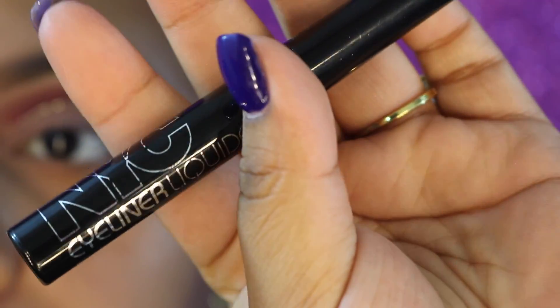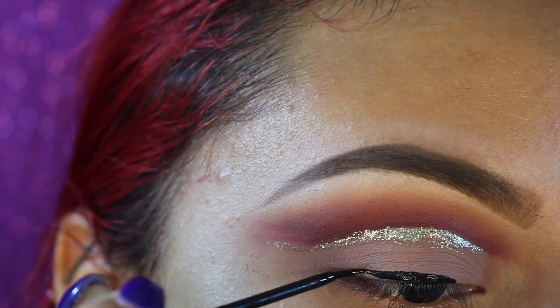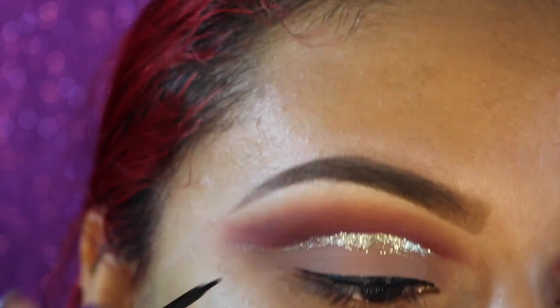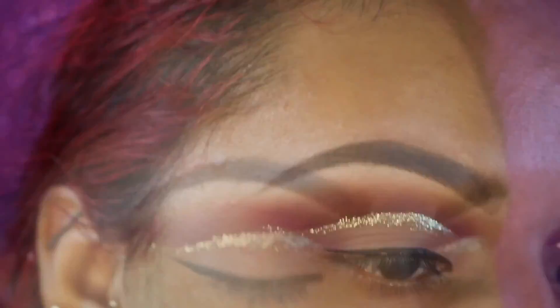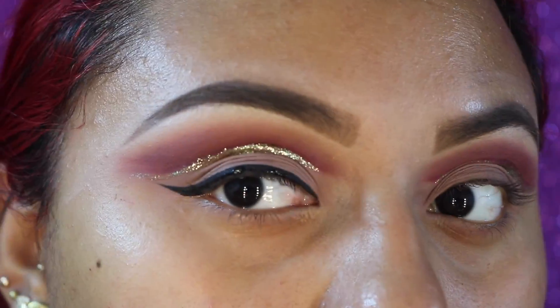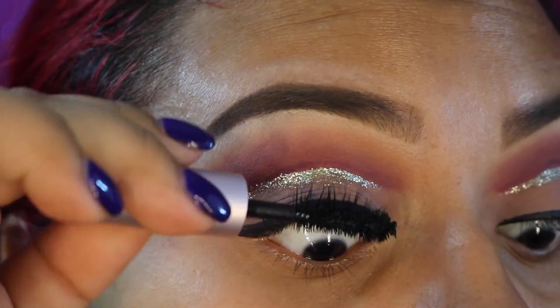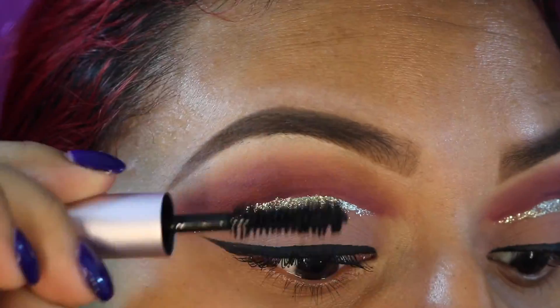This is by far my favorite eyeliner on earth — the NYC Liquid Liner in the shade Blackest Black. It is the best eyeliner from the drugstore, legit $2 and it's amazing. For mascara I'm using the Too Faced Better Than Sex mascara and I'm just going to prep my lashes for false lashes.